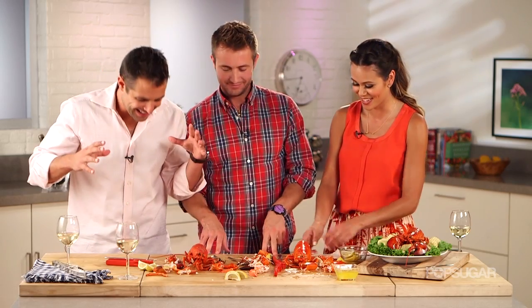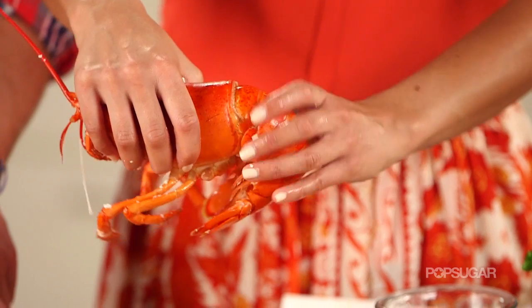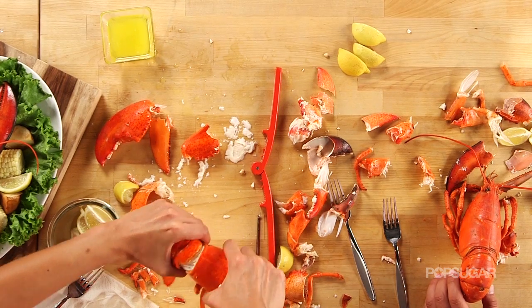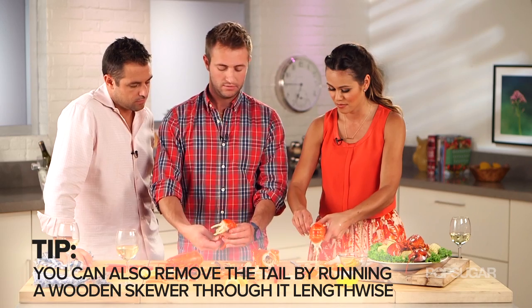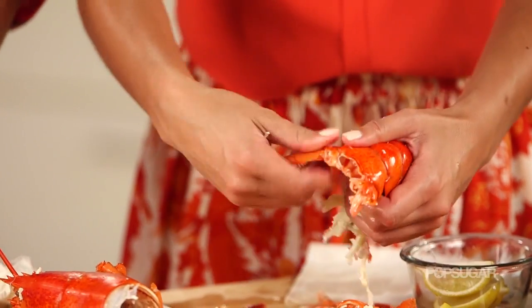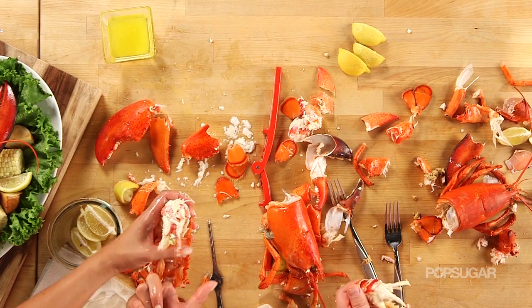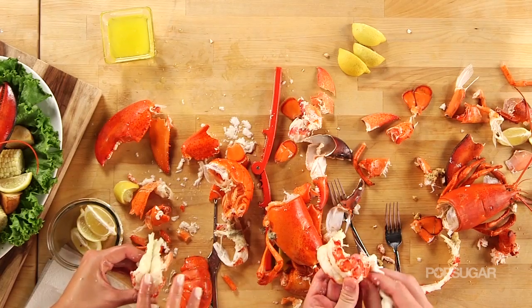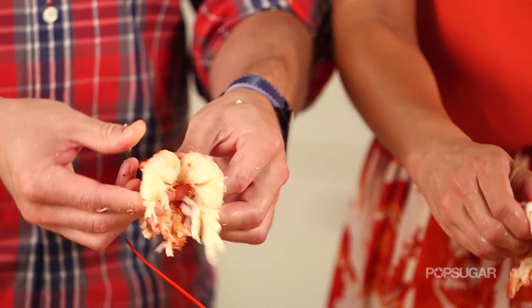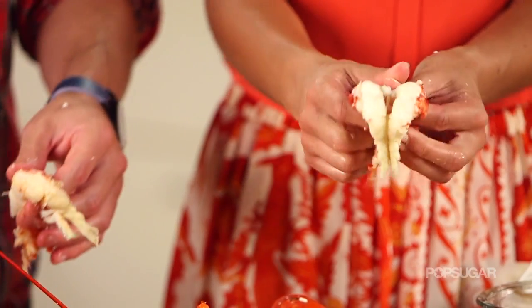Next we're going to attack the tail. We want to take the tail off. Once you remove the fin pieces one by one, you're going to do the same thing you did with the knuckles and just push the meat out from the tail. Pull it back — pull it all back. You've got your clean lobster tail. Then it's a matter of whether you want to rip it apart down the middle — it's completely up to how you like to do it.